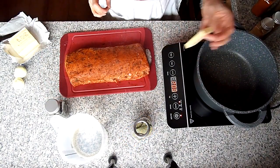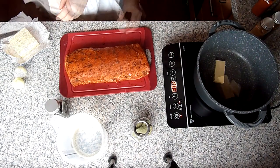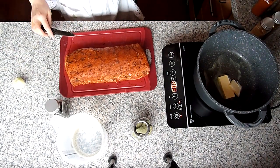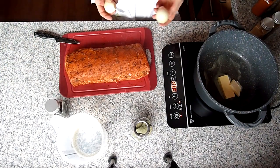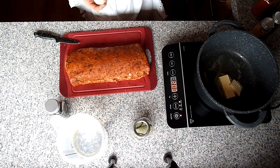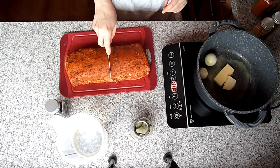Ein Stückchen Butter im Topf schmelzen. Die Zwiebeln vierteln – ich lasse sie aber ganz, weil bei uns nicht alle Zwiebeln essen und ich werde sie nachher rausfischen.